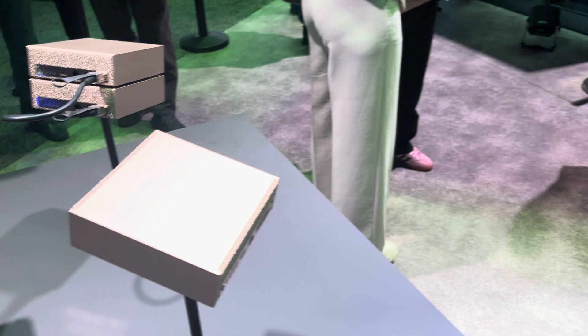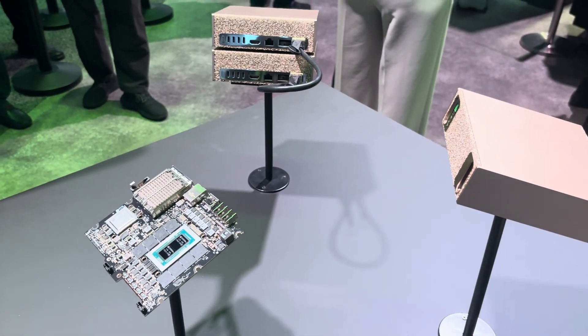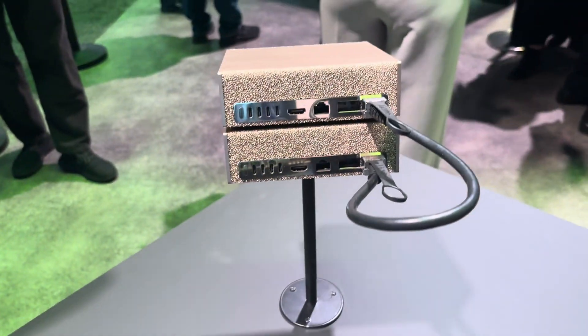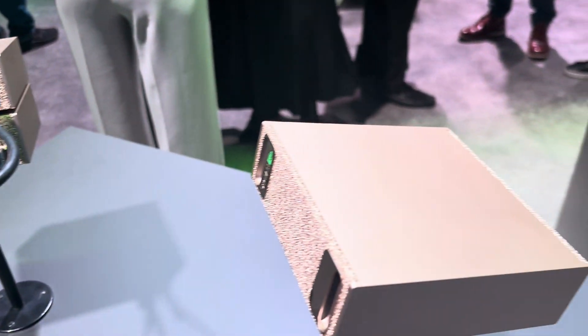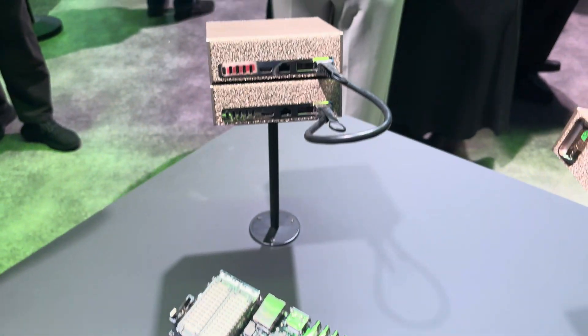We've also got their little mini box. I'm not sure if this is Project Digits or something else. These are cool little mini AI boxes for those who don't need as much raw compute but still want to be able to run the full models.